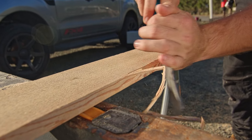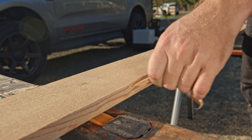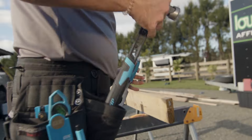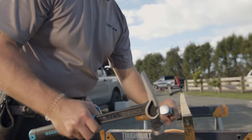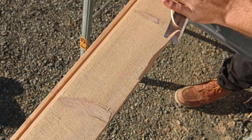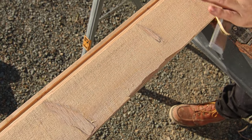Introducing the Aux Pro 5-Piece Wood Chisel Set, the ultimate kit for woodworking enthusiasts. Made of high-quality hardened steel, these chisels deliver exceptional performance and edge retention, ensuring they stand the test of time.